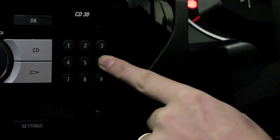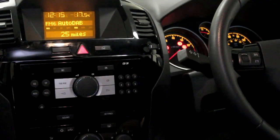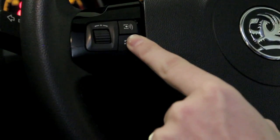This station must be preset to number 6. When the stations are found, hold the source button until the beep is heard. This will then complete the installation process.